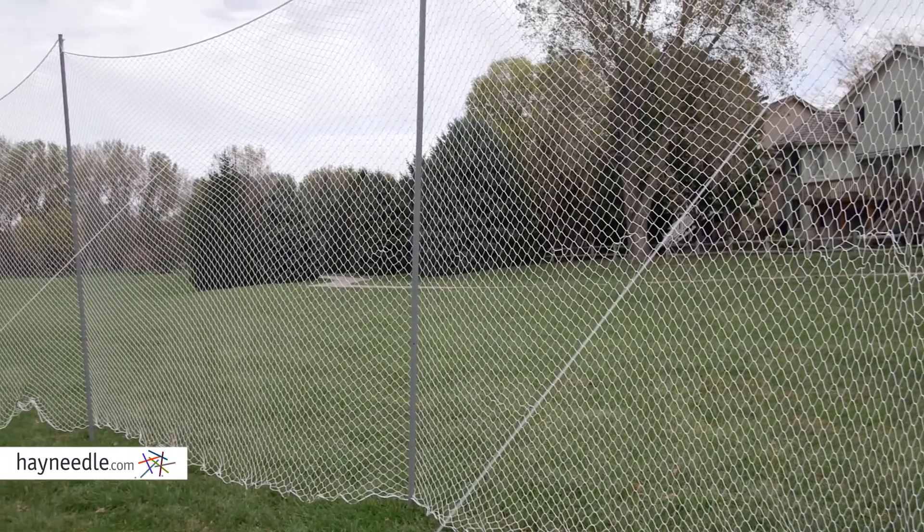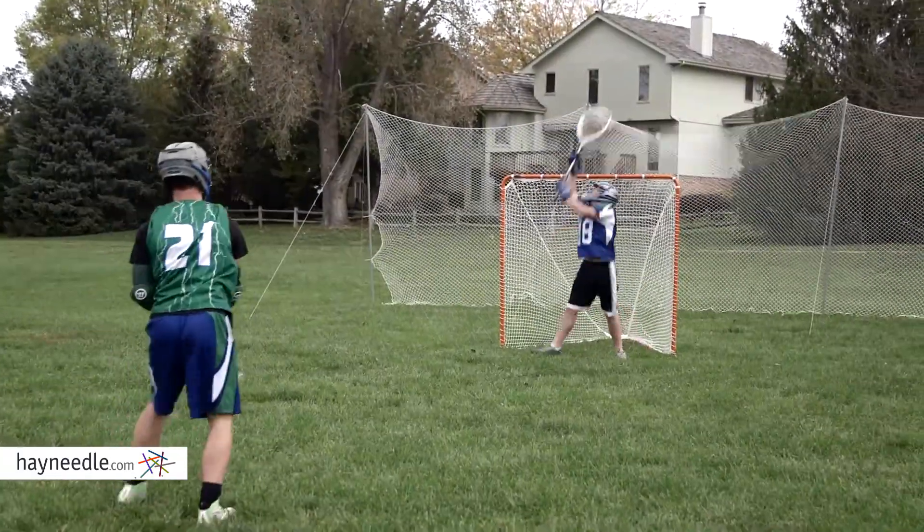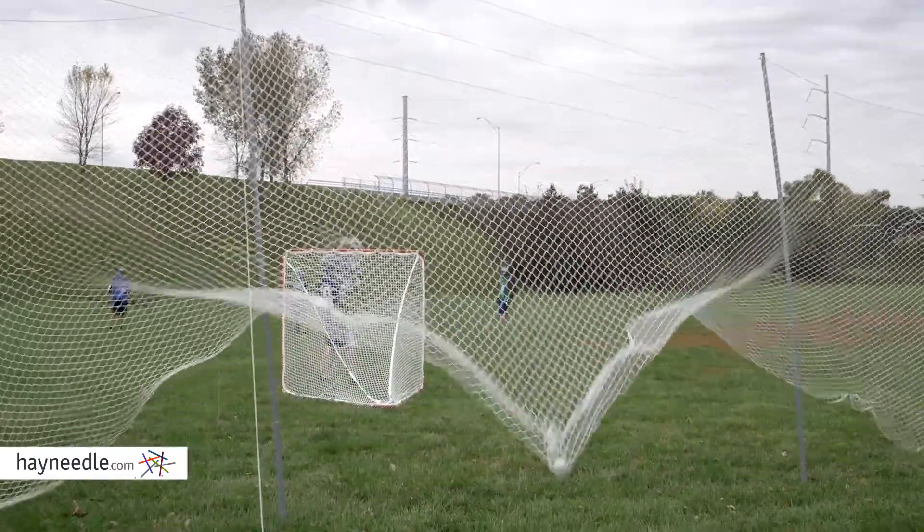Steel poles hold up a white nylon netting that expands 10 feet wide by 10 feet high. Set it up in your backyard or park and stop worrying about missed shots on goal and keep focused on practice.